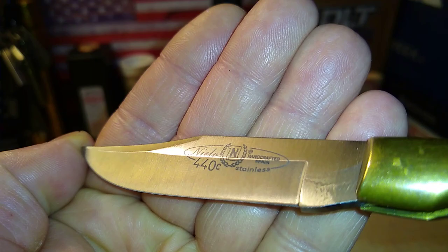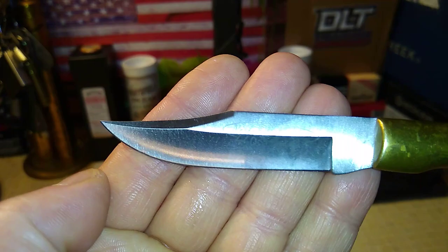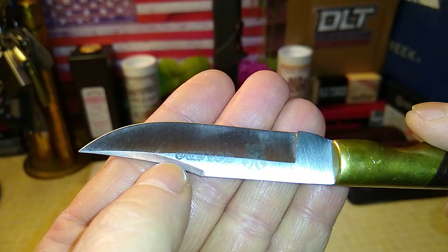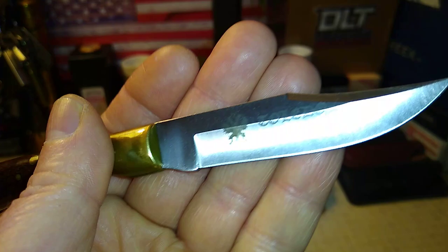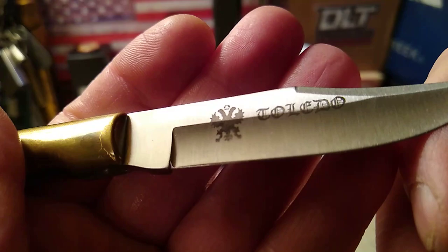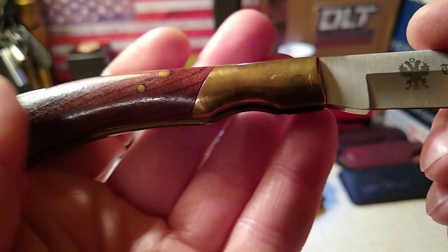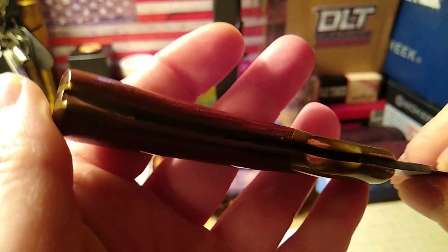It's a Nieto, 440C stainless, handcrafted in Spain. Not a whole lot of work on the blade — I just oiled it. It's a pretty nice clip point, almost a Bowie if it had a little more belly on it. On this side it says Toledo, Spain, and I think that's the Spanish flag emblem — I could be wrong, but pretty nice.